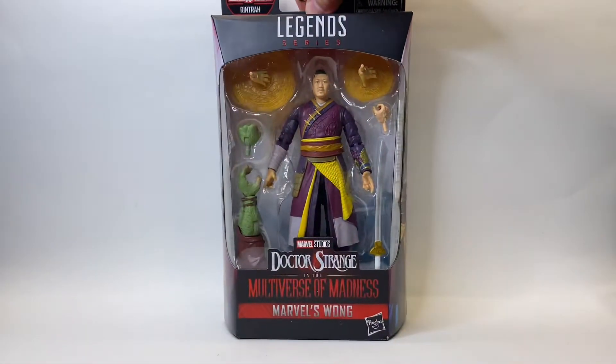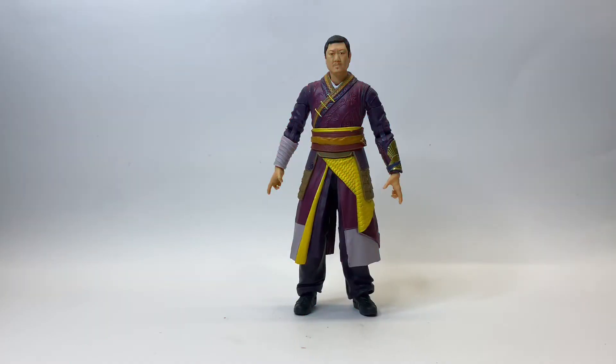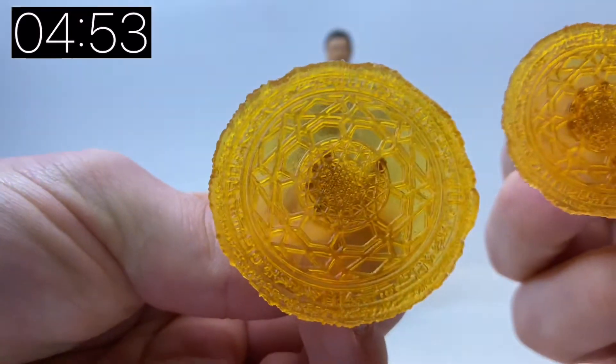This is Wong from Doctor Strange and the Multiverse of Madness. Finally they have given us a Wong figure. Wong is played by Benedict Wong in the MCU and he comes with these two effect pieces.